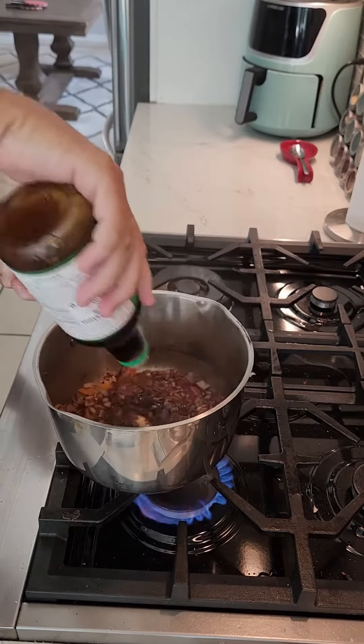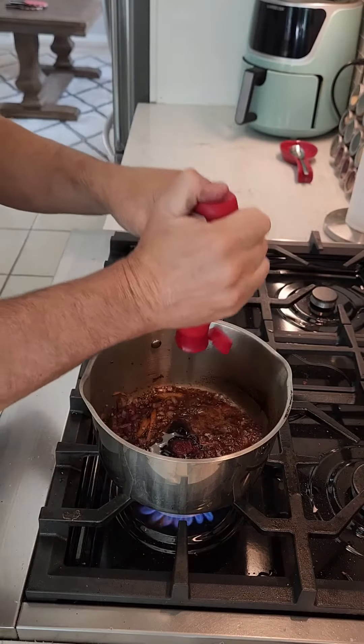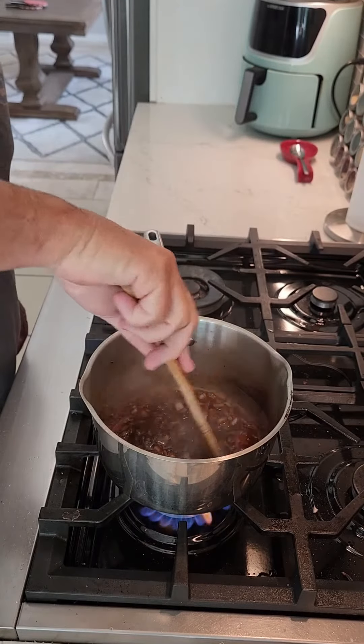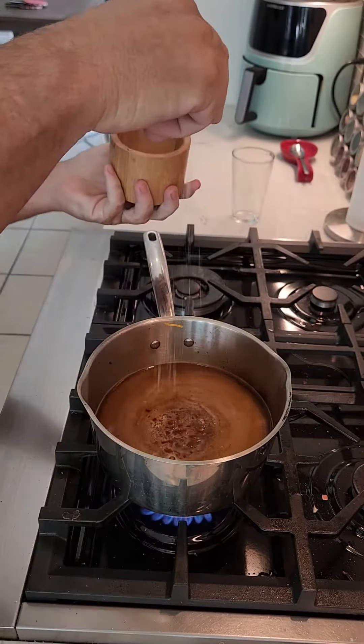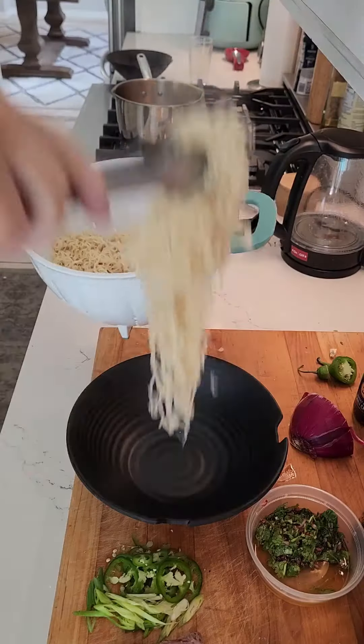Add some soy sauce, fish sauce, oyster sauce, and hoisin sauce, then throw in your broth — I use chicken broth, which actually tastes better to me. Then throw in some seasoning. Put your noodles in the bowl and put your steak in cold.